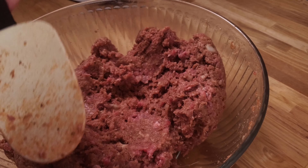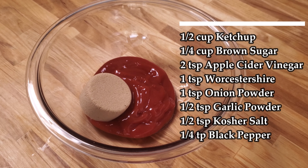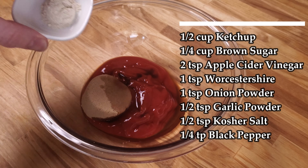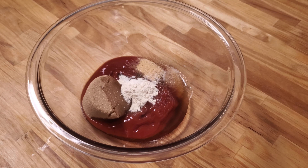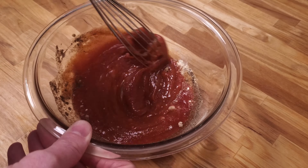For your glaze, you'll need a half cup of ketchup, a quarter cup of brown sugar, two teaspoons of apple cider vinegar, a teaspoon of Worcestershire sauce, a teaspoon of onion powder, a half teaspoon of garlic powder, a half teaspoon of kosher salt, a quarter teaspoon of black pepper — and as always, whisk to combine.